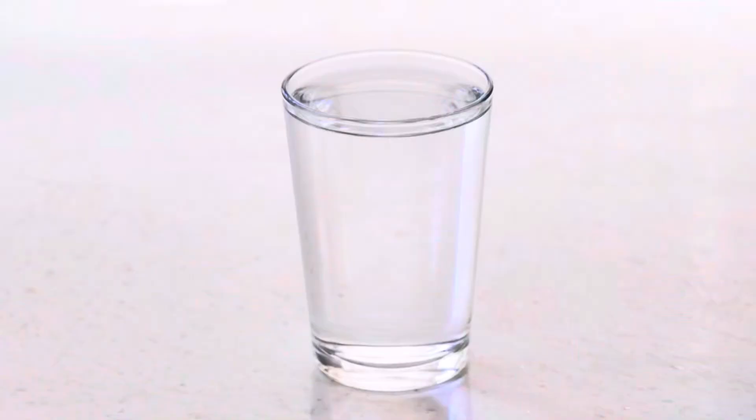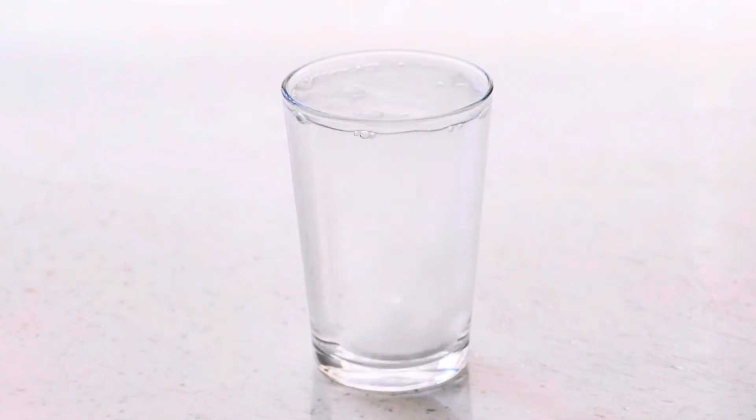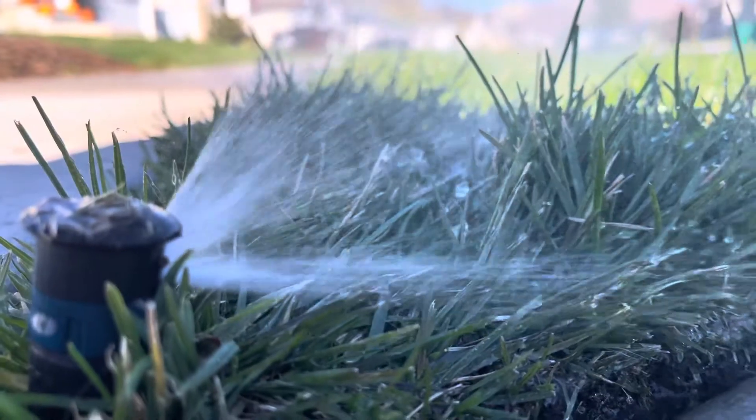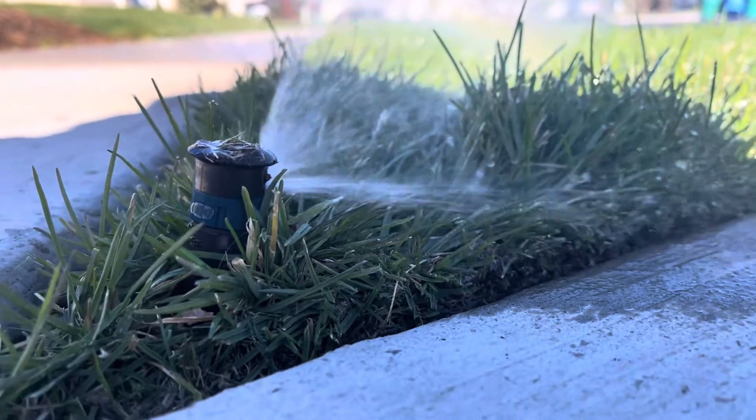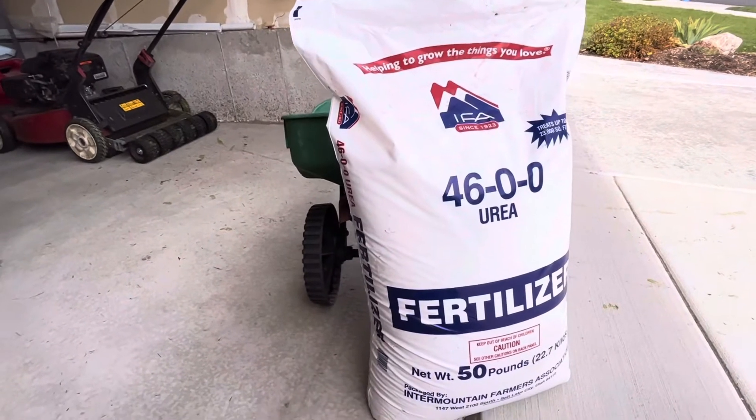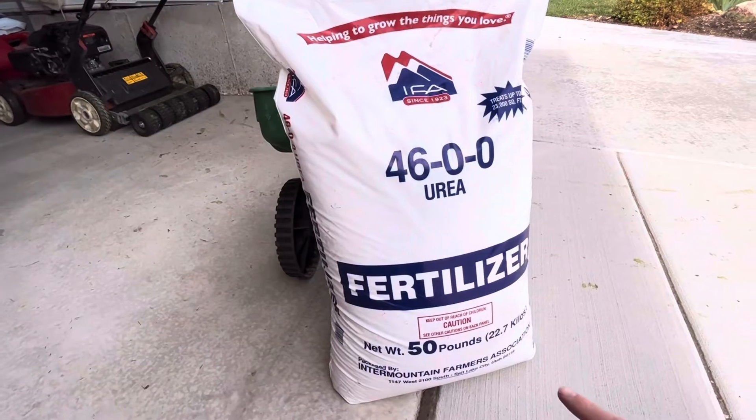The type of nitrogen source you do want to look for is a fast release nitrogen. Fast release nitrogens are ammonium sulfate, ammonium nitrate, and urea — these three are all water soluble, meaning they dissolve fast with water application. You want to make sure you water that lawn probably within about a day after you apply the fertilizer, just so it can dissolve and get those nutrients down into the soil and prevent burning the lawn. Here is the urea fertilizer I'm going to be using — it's a 50 pound bag that covers 23,000 square feet.